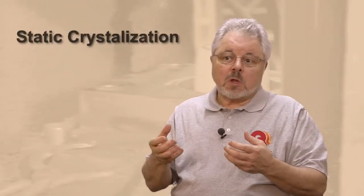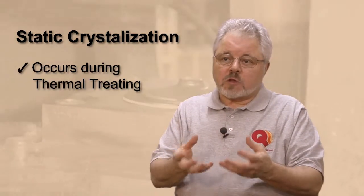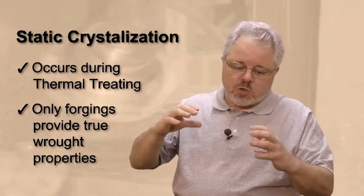There are several different types of recrystallization. There is static recrystallization, which will occur during just a simple thermal process. But what the forging process adds is that with this strain energy, with the shearing forces that are going on, we're in a sense breaking up the structure.